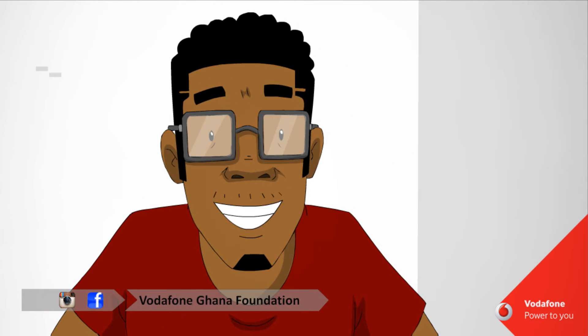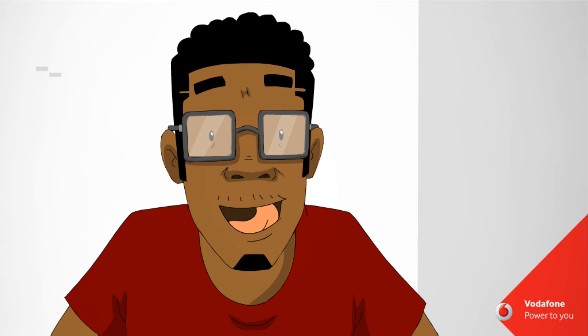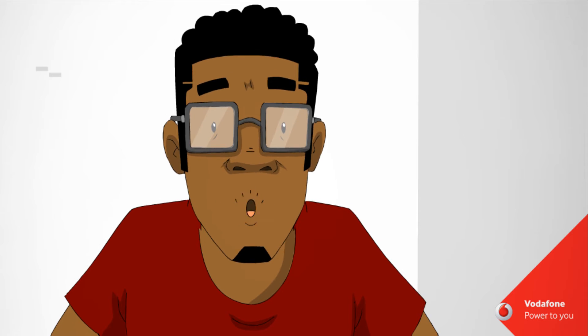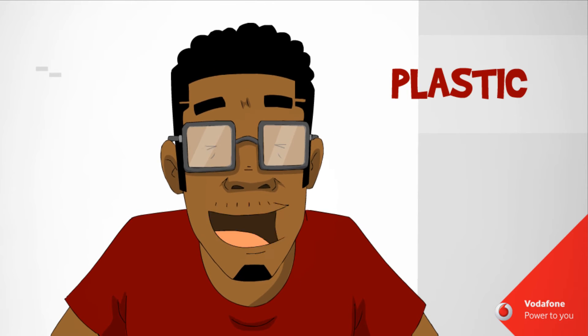Do not touch the injured person if he or she is still in contact with the electrical current. Move the source away from the person using a dry, non-conducting object made of cardboard, plastic or wood.